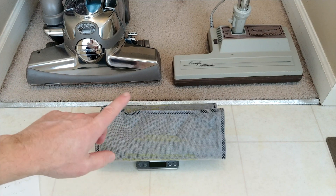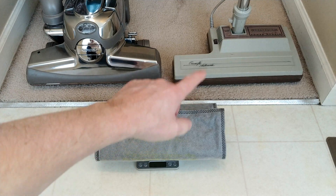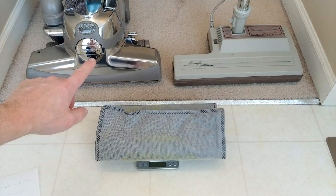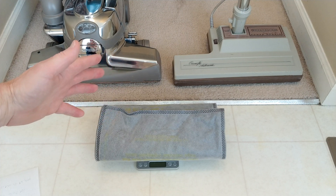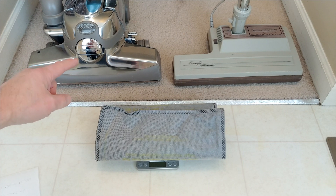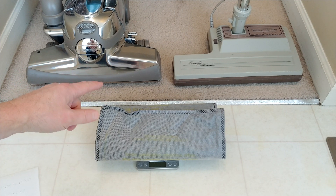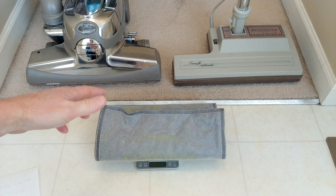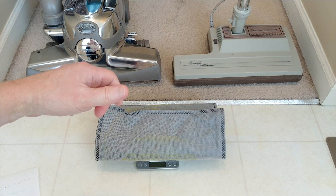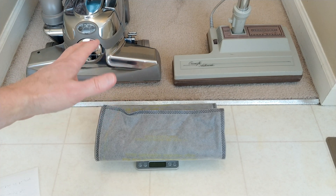So you know what this proves, mathematically speaking — I have this machine and it picks up a certain amount. I have this machine and it picks up, over the same square footage of carpet, about the same amount. What this means is this machine is not only more powerful — it's a lot more powerful. I'll work through some math here, write some stuff down on a piece of paper, or maybe even put it in the video, and I'll show you how that actually works out.